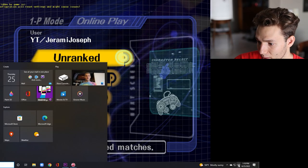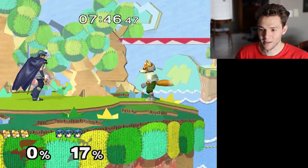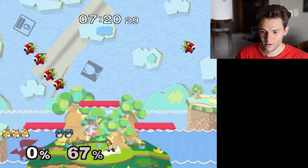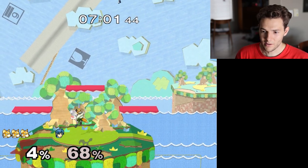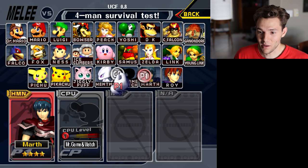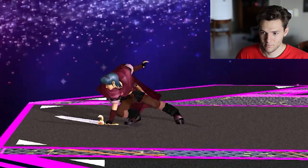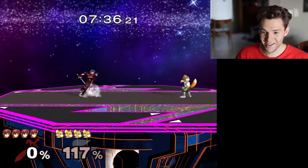Alright, we're booted, we are in. Let's test this thing out. I'm no Fox player, but if I can do anything with Fox, I can do it with Puff easily. It's pretty buttery — I'm not used to it yet so it feels weird. But let me see if I can pivot with Marth, because that was something I could not do on my last controller. Wow — pivots. Pivots are buttery.